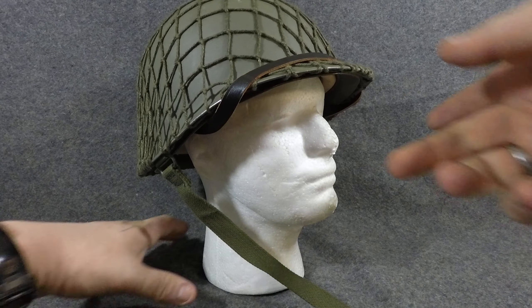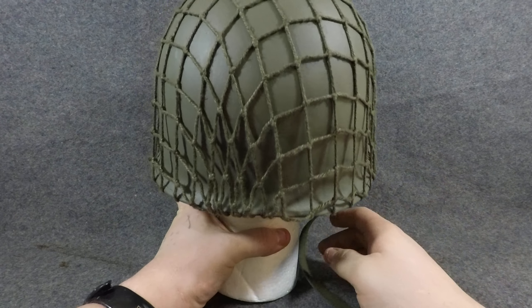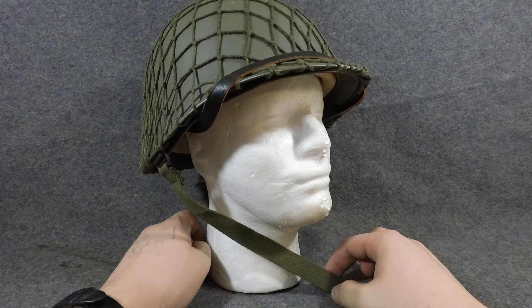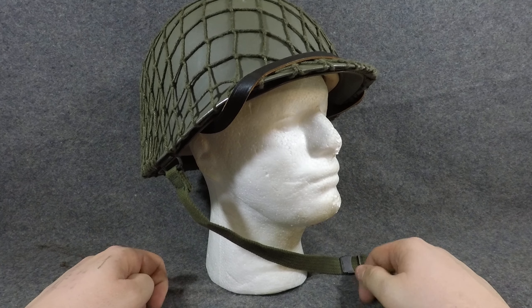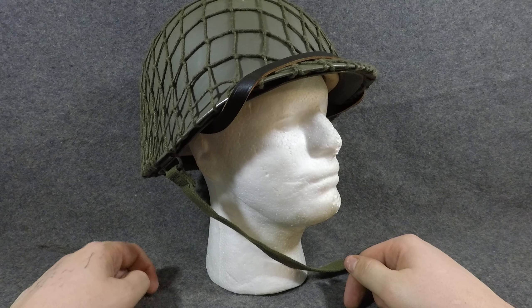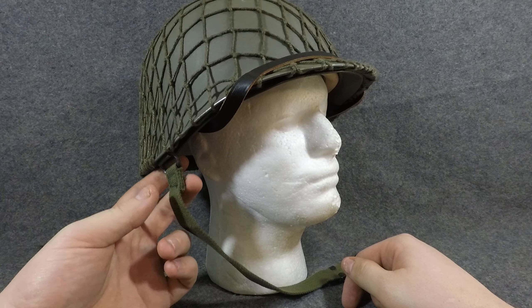It's plastic though — not fiberglass — just straight up plastic and it's very lightweight, similar to the US ones. You can buy these individually too and they're not that expensive, which is kind of neat. They've got their own chin strap as well, which is pretty cool. The nets are kind of a pain because they always come not tucked in, so you've got to do that, but it's worth it to get one of these.